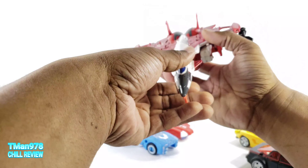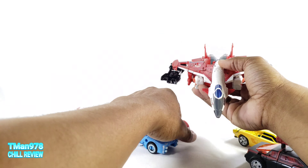Here is Pod of Primes Elita One. She changed into an Earth-stylized jet, I guess, with these ugly stickers on there. Since she's a Voyager class — and a Combiner Wars Voyager class, which is bigger than current day Voyager class — it's appropriately big. And here is Optimus Prime from Transformers Siege.